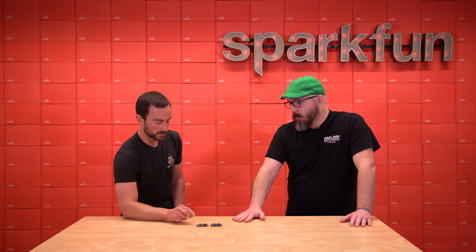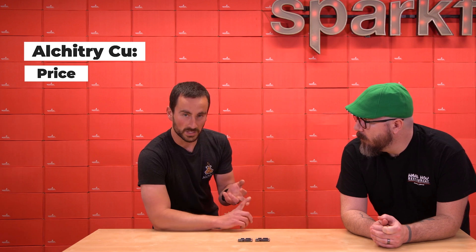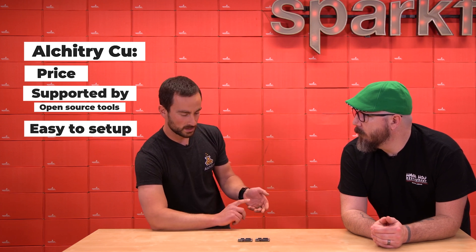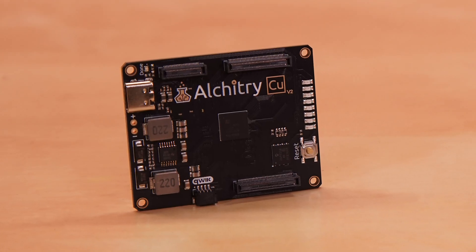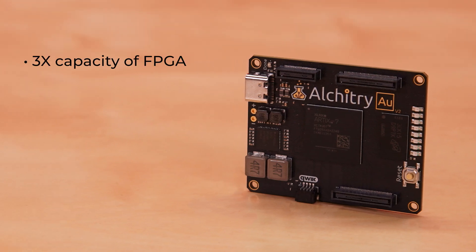There are two big reasons why you would buy the CU. The first one is price — it's the least expensive of our boards, and it's a great place to start. The other big reason is that it's supported by open-source tools. They're very easy to set up, bundled with Alcatree Labs, and they just work out of the box. They can also be used on a Mac. One of its big limiting factors, though, is that all the IO is at 3.3 volts. If you're willing to take the step up to the AU, you really get a lot more features — the FPGA is about three times the capacity as the one on the CU.